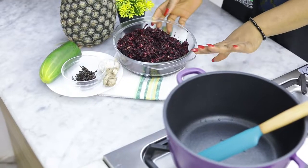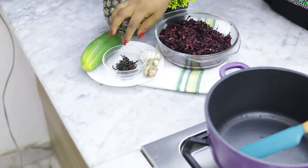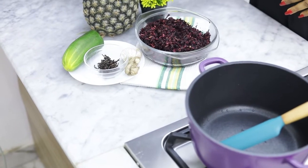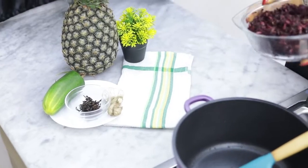I'll be using some sorrel leaves, ginger, garlic, some cloves, cucumber, and pineapple. What I'm going to do first is transfer my sorrel leaves into the pot.